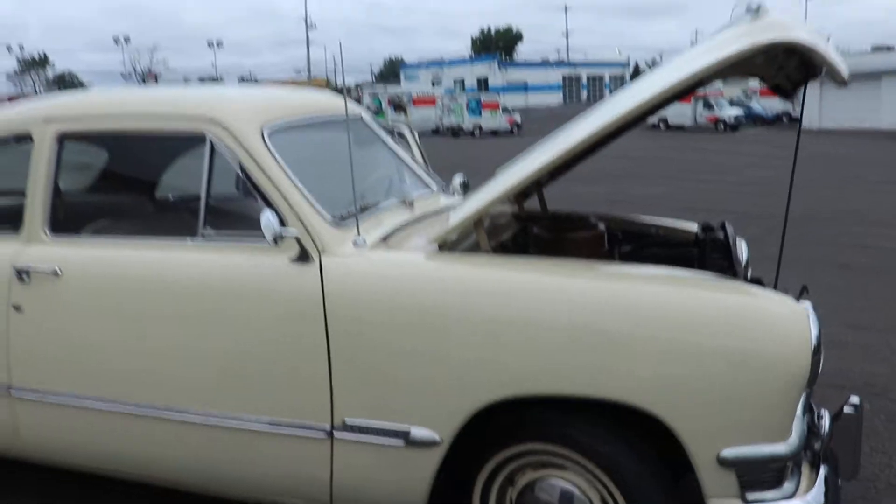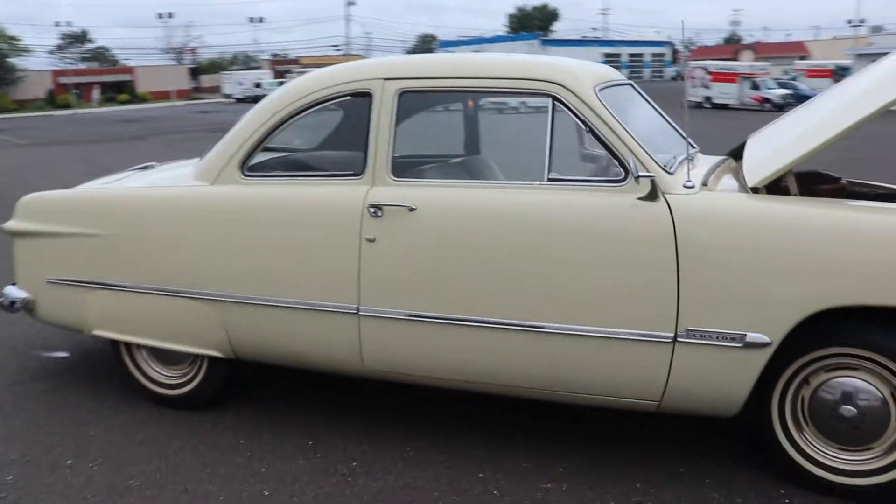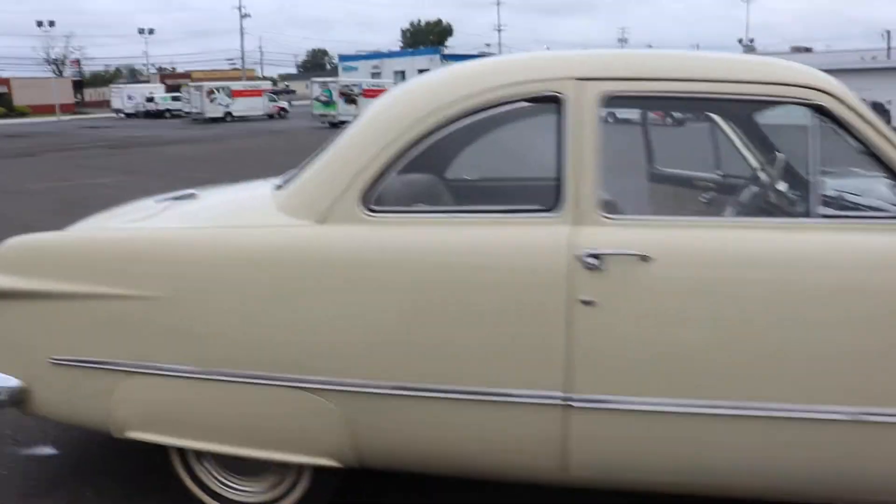The motor actually sounds really good. The paint shows its age, but there's no rust. Chrome and brightwork are pretty decent.